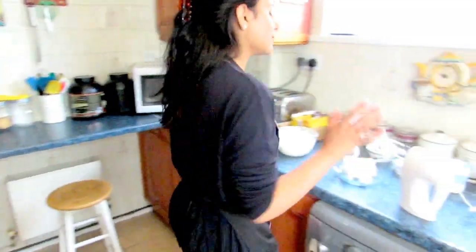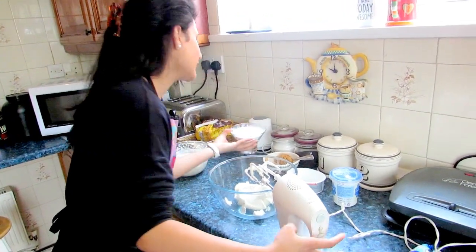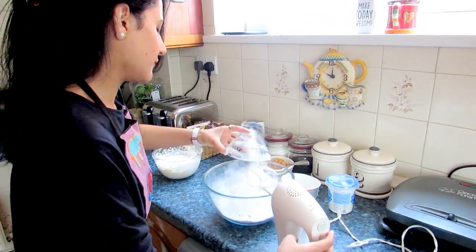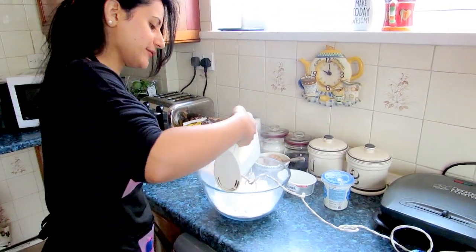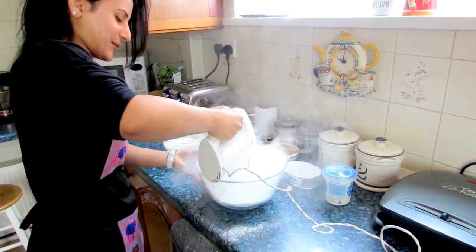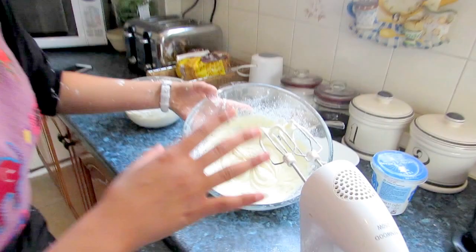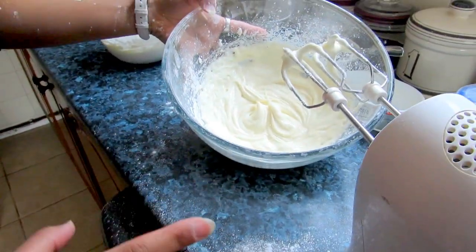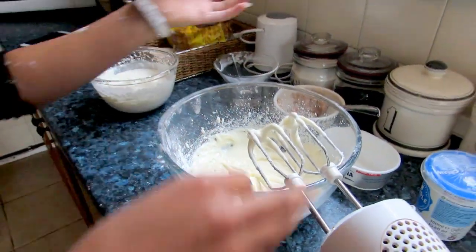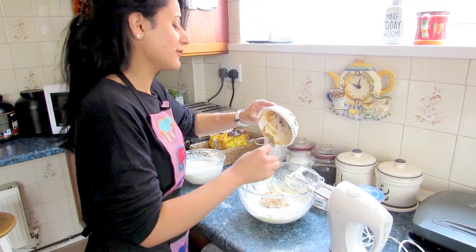Now we need to mix our ingredients. I've got my cream cheese in here and I'll mix that with the icing sugar. Be careful — add it a little at a time. I made the mistake of putting it all together at once. Then add the peanut butter and fold in the whipped cream.